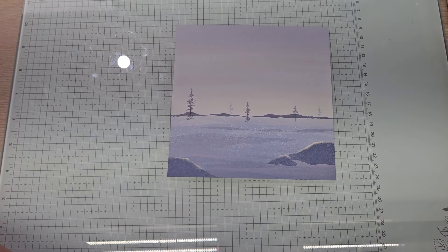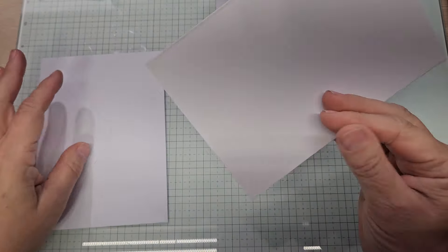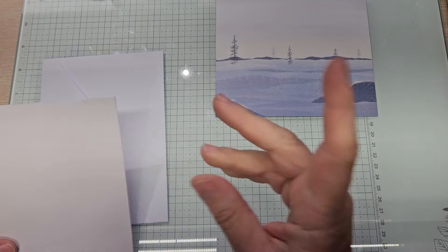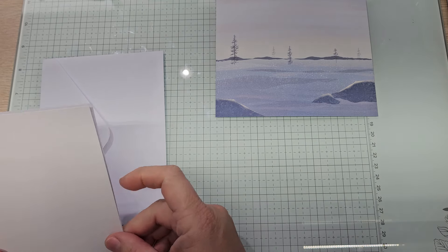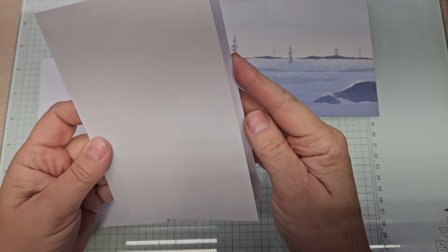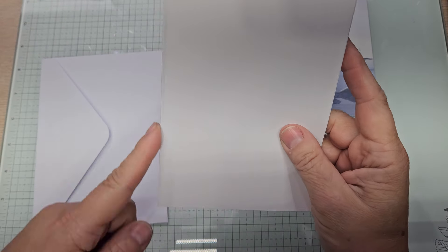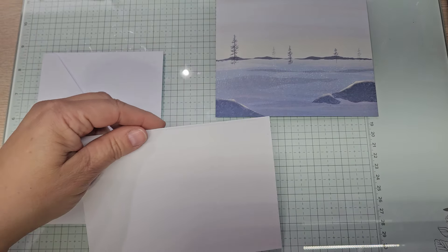My card base is going to be larger than normal only because this is a pre-made card base that Lori sent me along with the In the Grove bundle. So this is four and a half by six and a quarter — it is six and a quarter by nine, scored at four and a half. All of the measurements will be in the description part of the video.